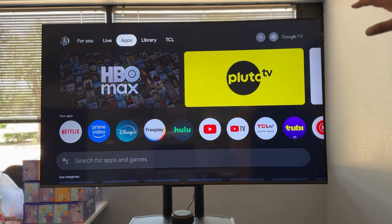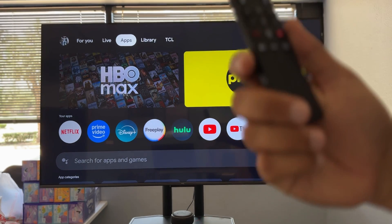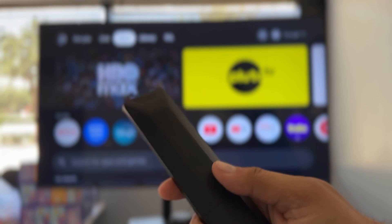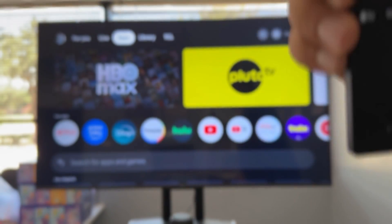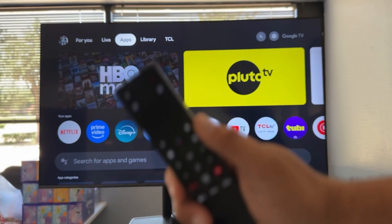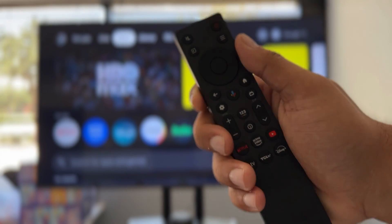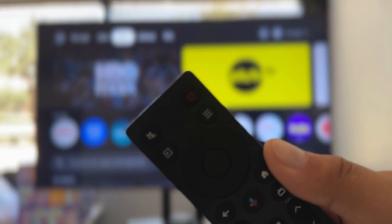If you want to stop Google from listening to you, first we're going to look at our remote control. Some remotes are going to have a physical switch that mutes the microphone on it. I don't have one here, so I can't demo it, but just take a look around your remote control. If you see a toggle somewhere, just turn it off and it should at least mute you from the remote.